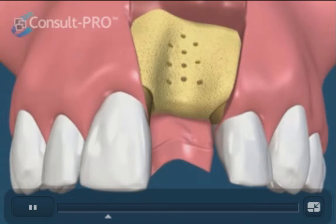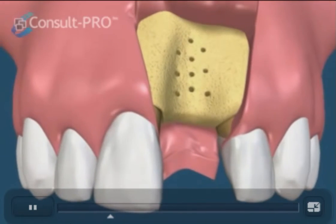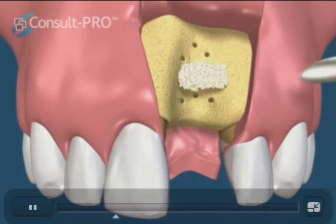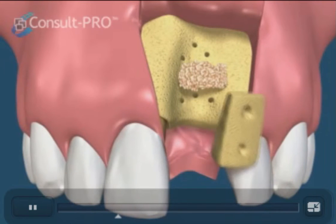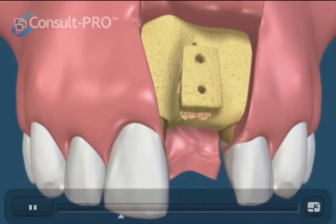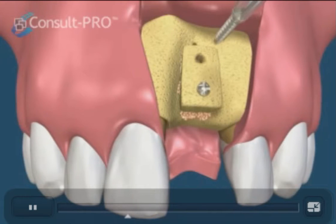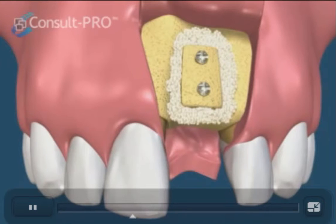We can place some allograft in the area and then secure a bone block graft with two bone screws. These screws hold the graft in place and will be removed later. Any voids can then be filled with the same allograft, and blood will soak the graft and begin the healing process.